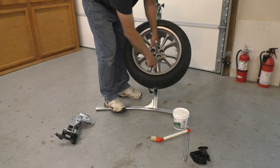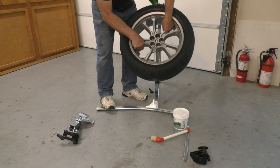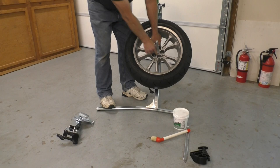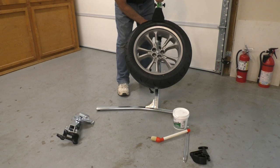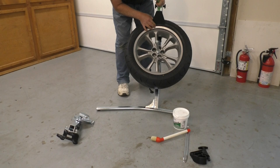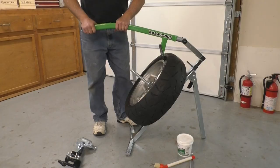Then you take this little stepped collar and insert it to hold the rim. Most tire changers I've used support the wheel in three locations, but this only supports it in two. That's why you need this collar to lock the position of the rim so it won't move around. Once you have that in place, you adjust the height of your bead breaker tool. I like to set it so the bead breaker is pretty close to the rim — that gives the most leverage.